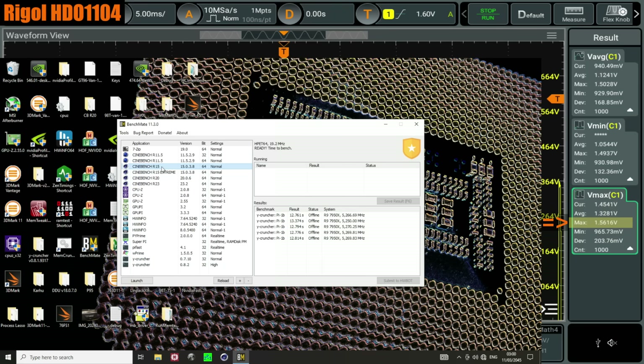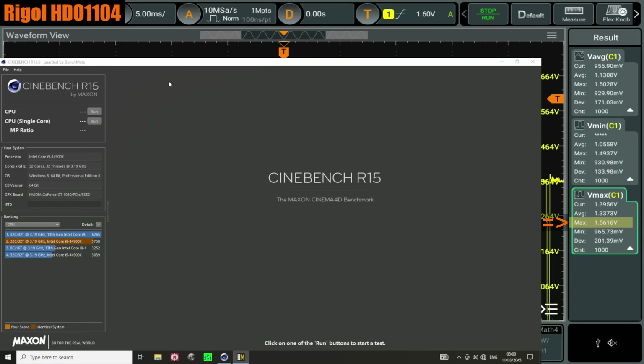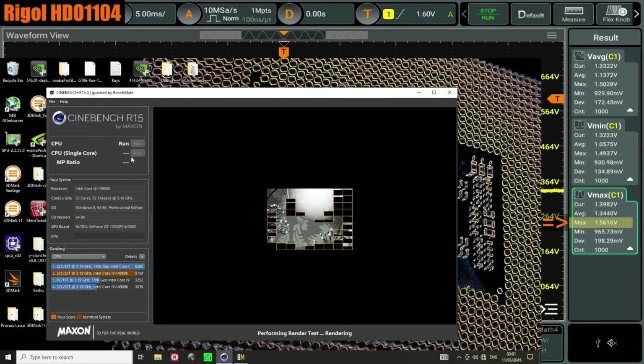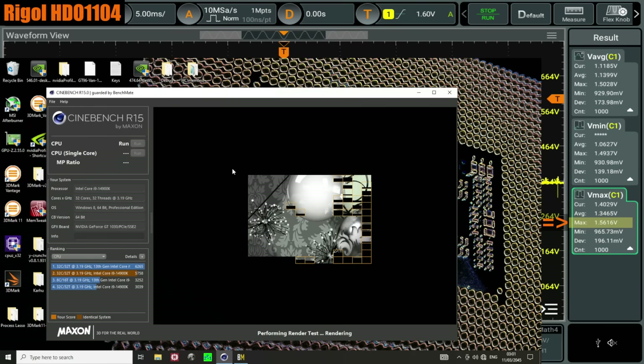The side effect of being on the Gigabyte settings is that if I try to run Cinebench 15, I can't, because it crashes. Also, you'll notice that already on the oscilloscope we're at 1.56 volts. If you have the Intel default settings turned on, that will simply not happen — the voltage will not go above 1.54 volts in my experience, at least with this board. Some other boards might behave somewhat differently.